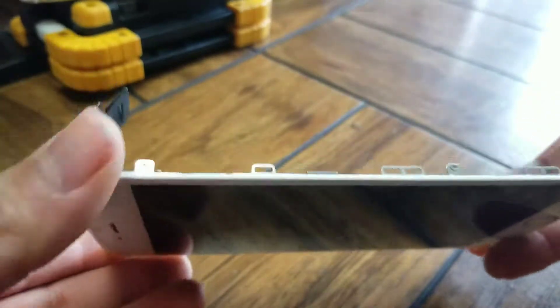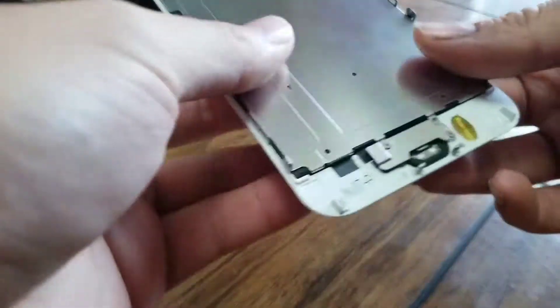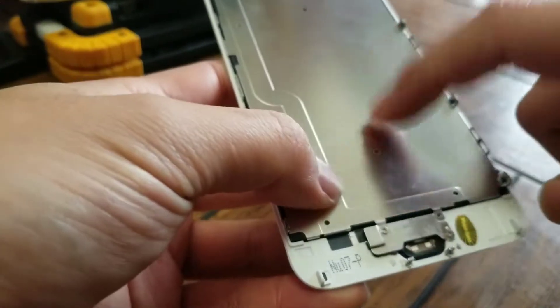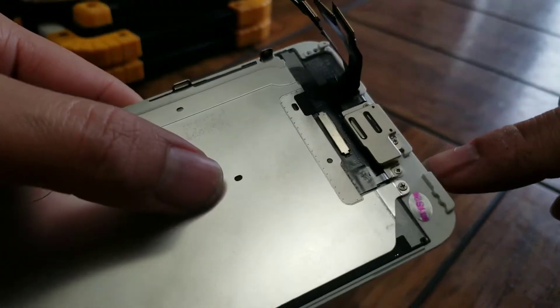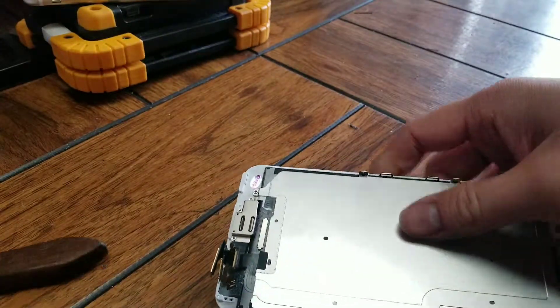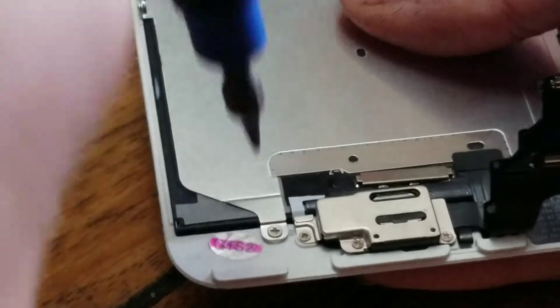Once you get all of that, set the phone aside. Remove all the screws from the sides — there are three screws on each side and two here. Note that this panel goes on top of the metal piece underneath. Also remove the four screws up at the top. Make sure to keep them all in order.